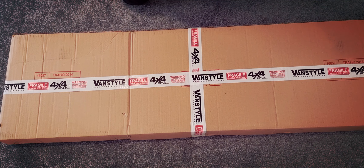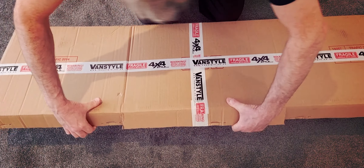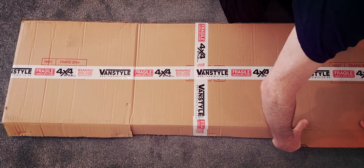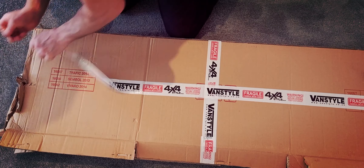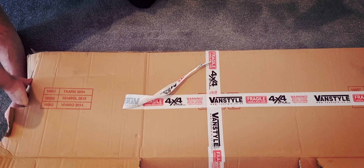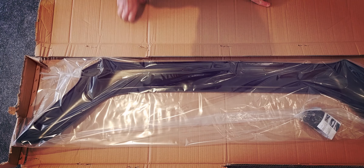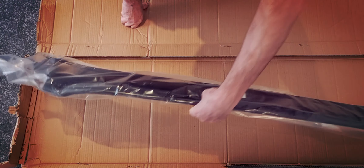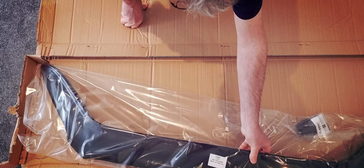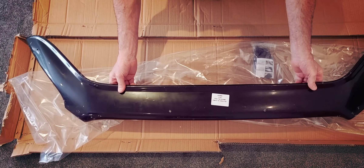Right, can you guess what we've got in here? Let's open her up and have a look. Well, there we go — it's for the front of my Transit van.